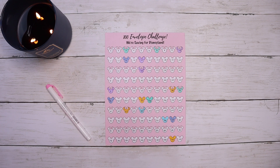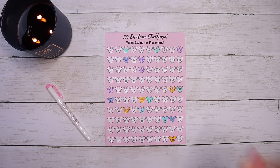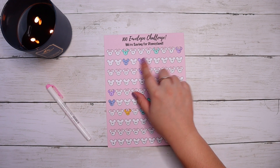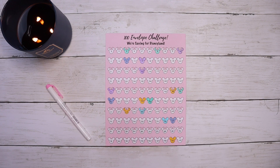Hi everyone, welcome back to the channel. If you're new here, my name is Sheree, I live in Hawaii, and today we're doing our usual Savings Challenge Sunday. Right now Alec and I are doing two different challenges: our 100 Envelope Challenge dedicated specifically to our Disneyland trip next year, and we're also going to be doing the Summer Savings Challenge created by Budget with Friends.